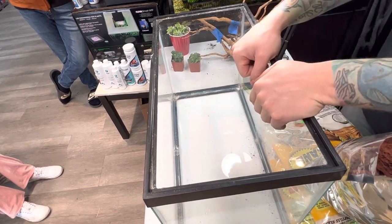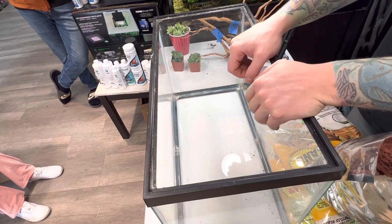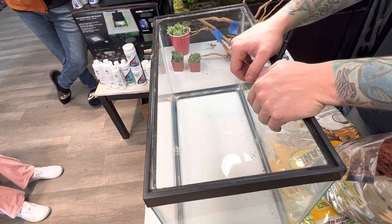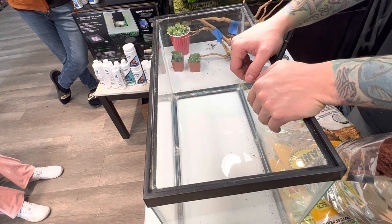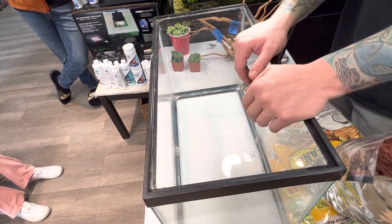So this is something that isn't talked about a whole lot, and that is the desert bioactive. This is actually meant for your bearded dragons, your eastern collared lizards, the leopard geckos — anything that requires a more arid environment. With that being said, we're actually going to get into this.